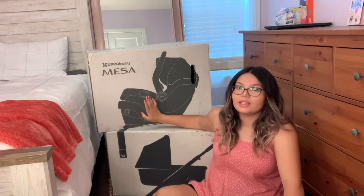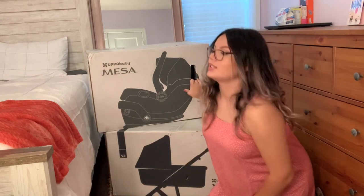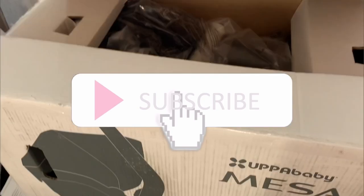Hello guys, welcome back to another video! Today I'm finally going to unbox these two. I did end up going with the UPPAbaby Mesa and Vista V2 for our stroller and car seats. I actually bought these at Buy Buy Baby last week and I still haven't opened them, so I'm pretty excited. I wanted to film it because even when I was buying it I had questions about what actually came in the box. Let's go ahead and start with the car seat.